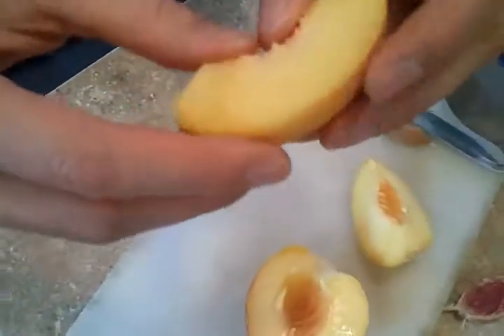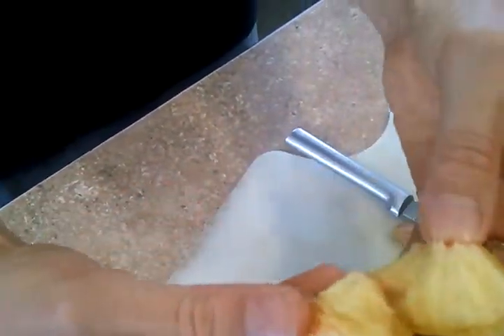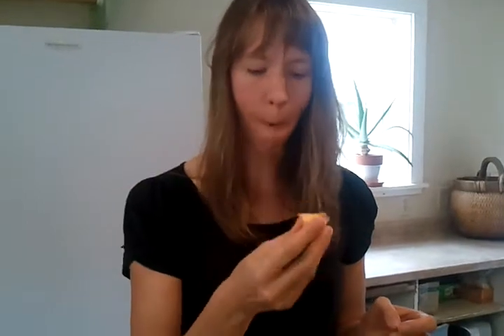Again, it's just clinging just a little bit. It's not quite ripe. Let's see how it tastes. It's really good. Real flavorful.